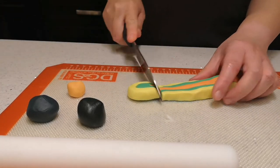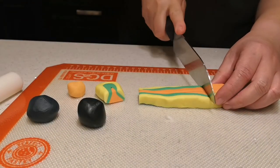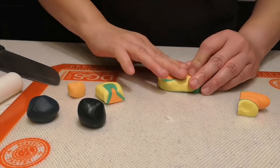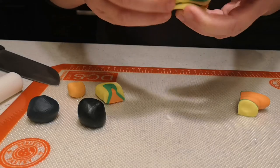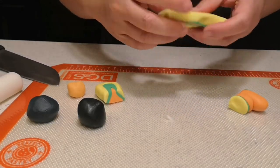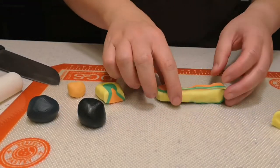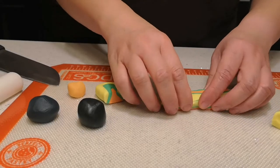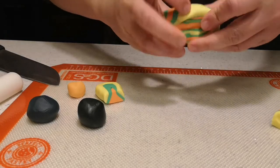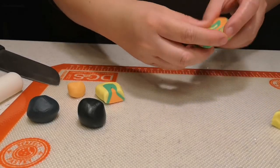Just cut the fondant and keep stretching until you get the stripe. The more fondant you work with the better. Keep going until you get your desired design. Personally I'm going lengthwise like that.